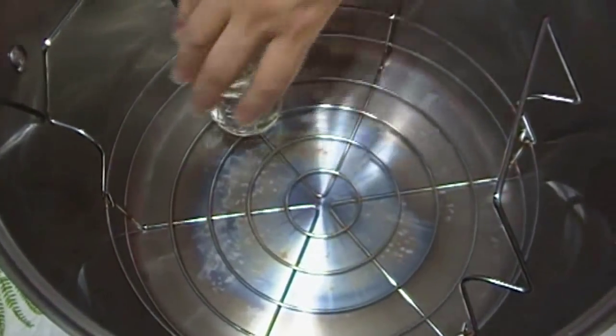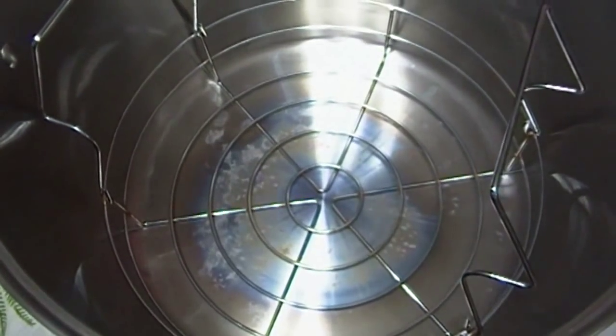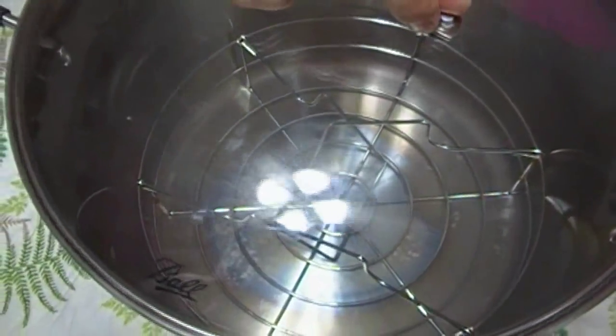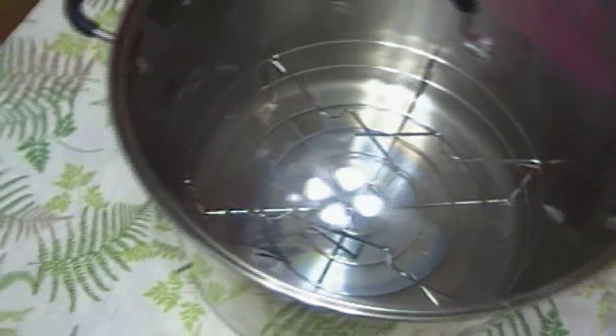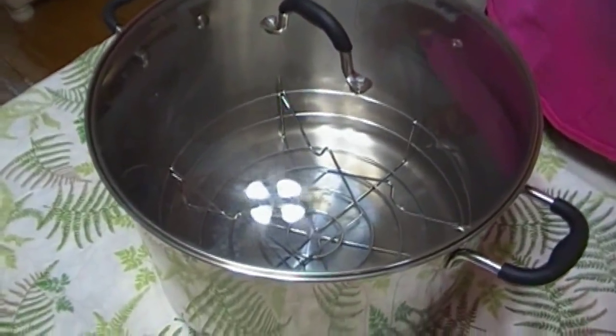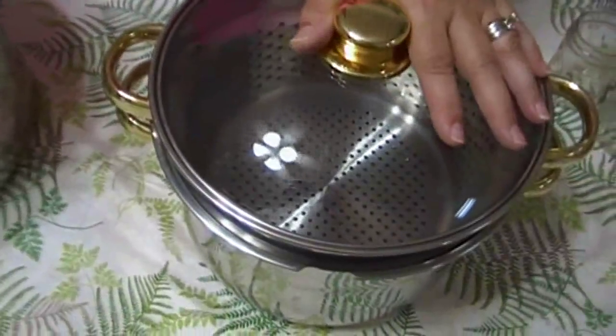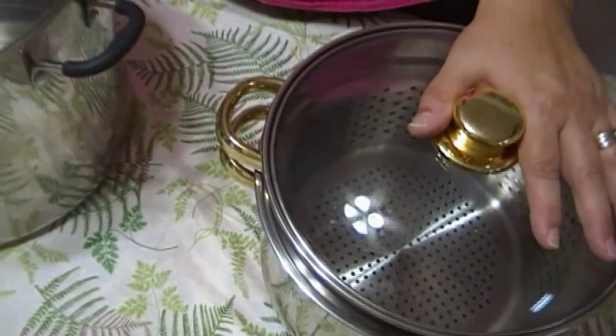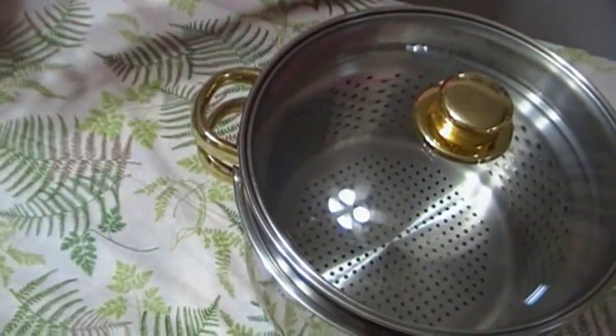I'm here to tell you that you do not need to — even if you're on a budget — this thing can run $20 to $25. Even a cheap one is about $10. And the ones that come with the enamel pots, they last about a year, they get all corroded, and they're garbage actually. So I wouldn't even waste my money on them.